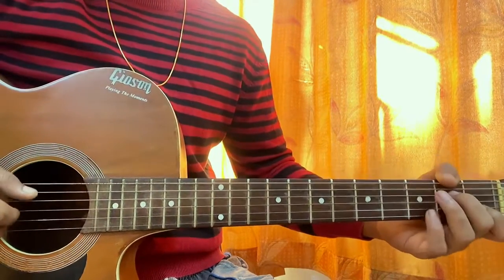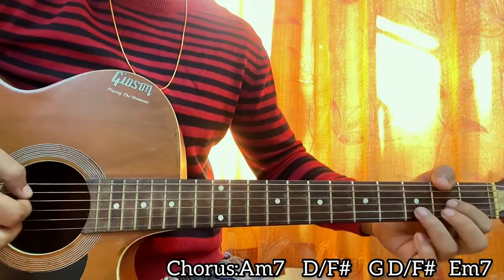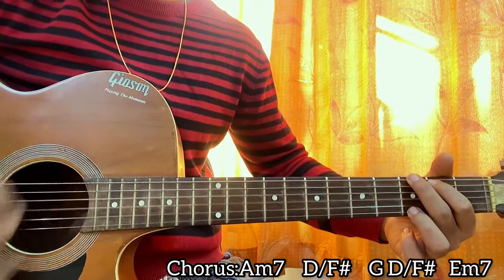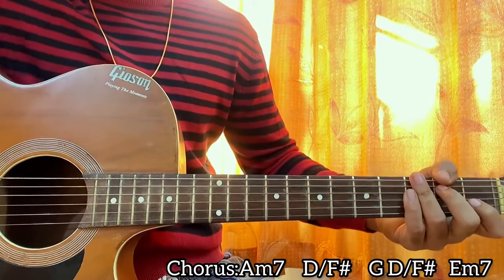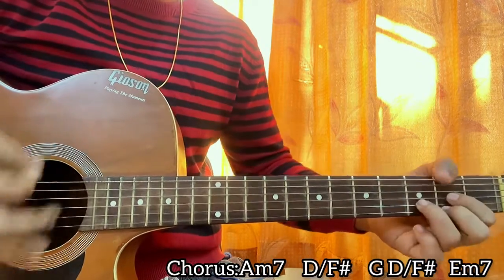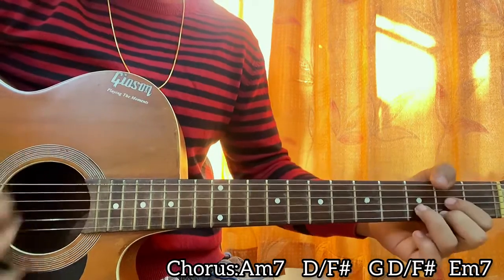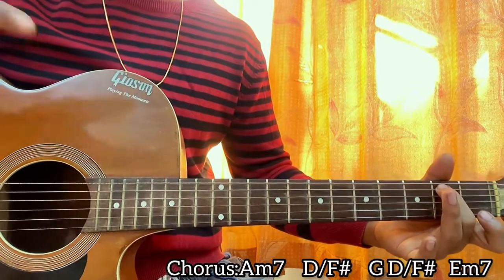He moves on to the chorus. The strumming pattern will be down, down, up, up, down, up once. We have A minor seven, D with F-sharp, then G, D with F-sharp, E minor seven. Instead of doing the full strumming pattern I like to go down, down, up on every chord for the G, D with F-sharp, and E minor seven. On the E minor seven I like to play the full pattern: up, up, down, down, down, up, up, up, down, up.